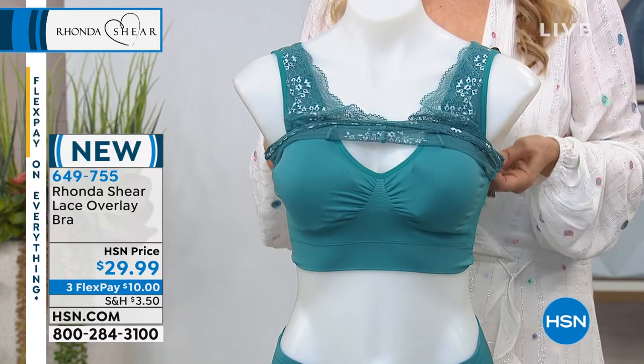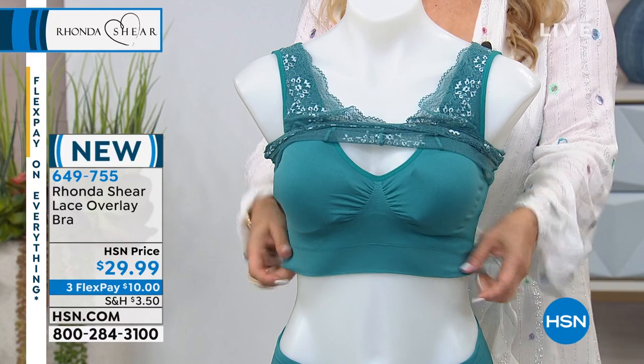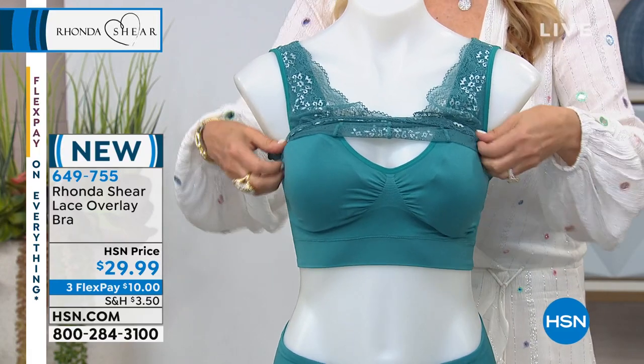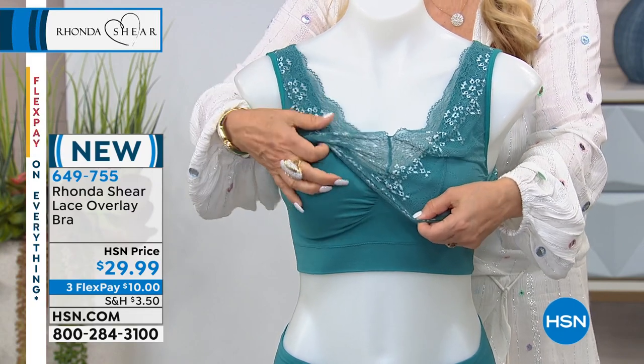Underneath here they're attached, but underneath is the double layer bra that I'm so known for that has pads. The pad on the mannequin is a little bumpy — the pad's not in there right — but don't worry about that, somebody backstage just plopped it in. But it has pads. You can remove the pads or use a prosthesis.